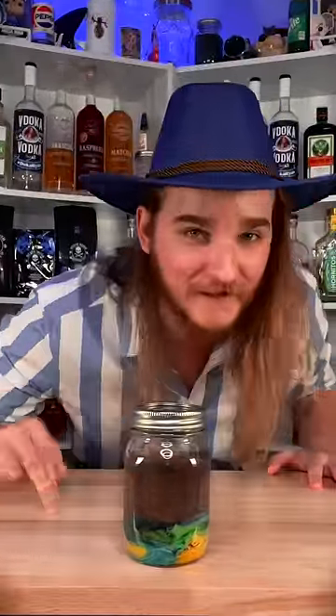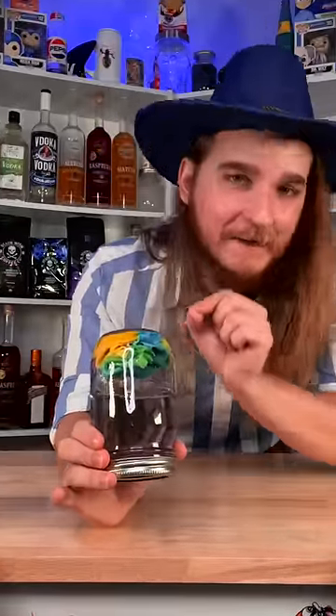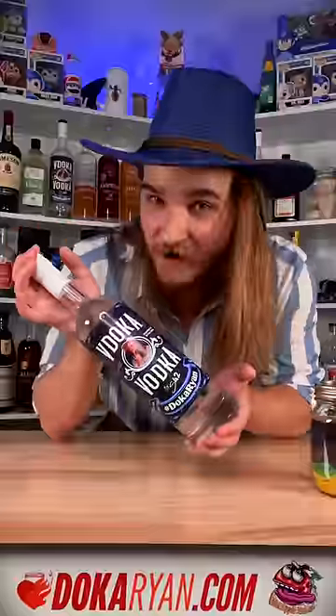It's been a week and it doesn't look like a lot has happened. I'm gonna explain why. I'm using 90% vodka, which has very little water in it, which means it's not gonna break down the candy. 40% vodka has a decent amount of water, which allows the candy to break down. This has been doka science.